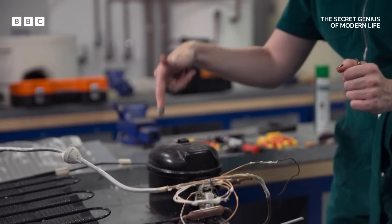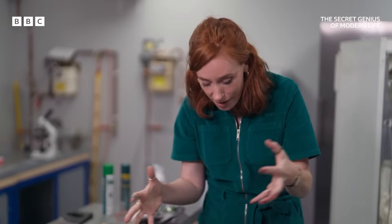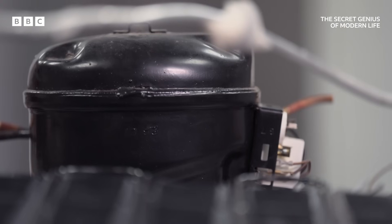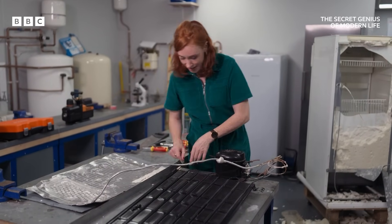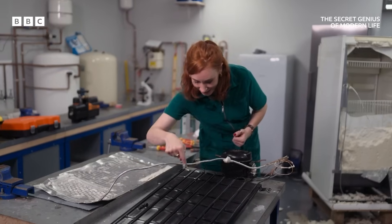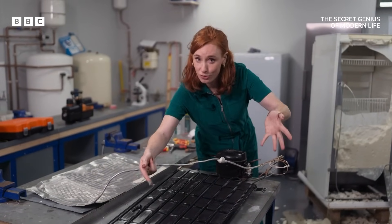All that heat energy then comes back round here, and into this part — a pump called the compressor. This, as the name might suggest, is compressing that gas, pumping and pumping and pumping to increase the pressure. The compressor drives the refrigerant through the cooling system, taking all that absorbed heat energy with it. As it comes out here, you've got this hot, high-pressure gas that comes along this tube, snakes its way all the way around, up and down and up and down, radiating heat out into the room as it goes.